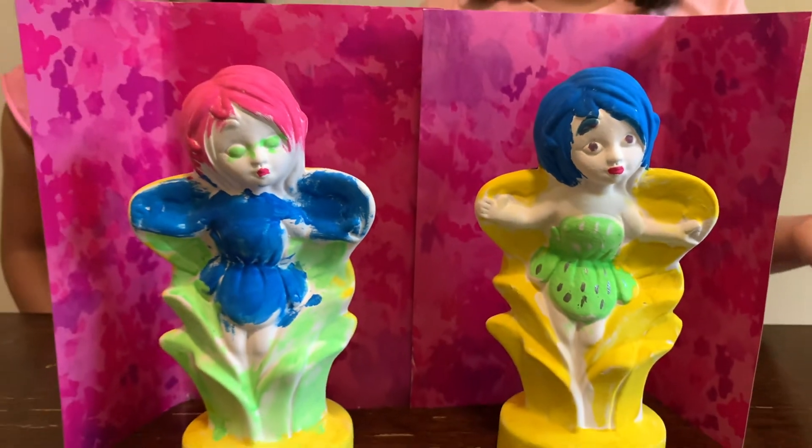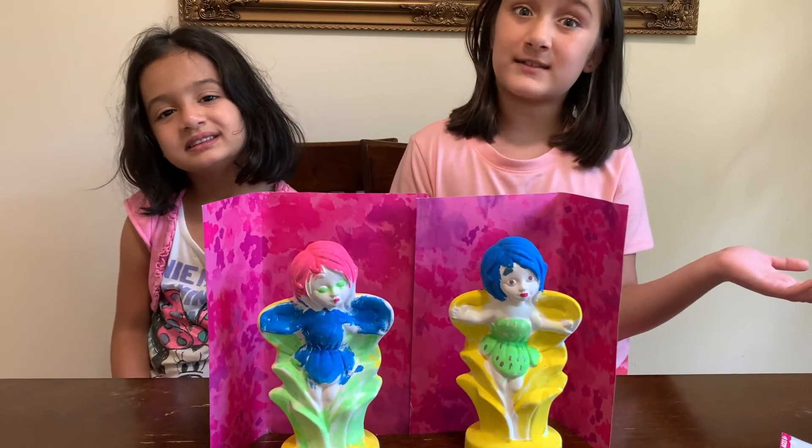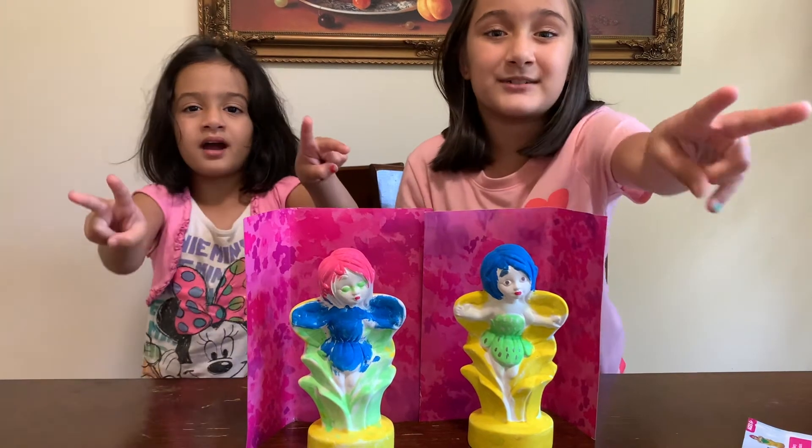So guys, this is our final look. We had so much fun. If you enjoyed this video, please like, comment, share, and subscribe. Bye! Peace out! Garden Fairy!